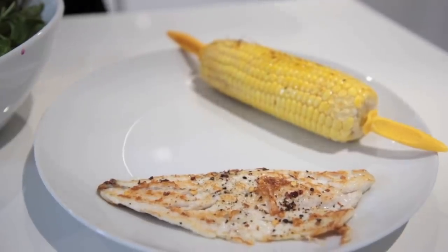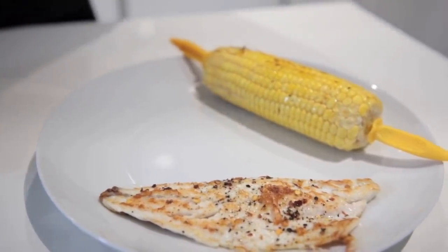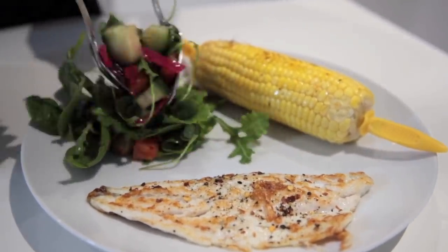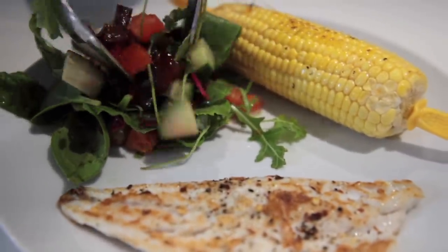You've got your fish, corn on the cob, and I'm going to put some salad on the plate — and it's done. Thanks for watching guys, I hope you enjoyed it. I always get messages about my diet and what I eat so I thought I'd do a little video for you. Leave some comments below of what you'd like to see next and I'll see you next time.